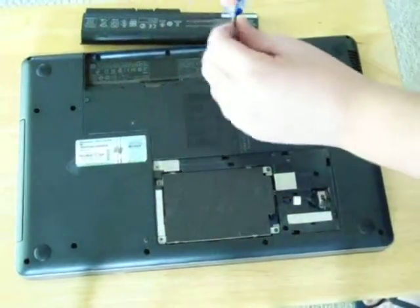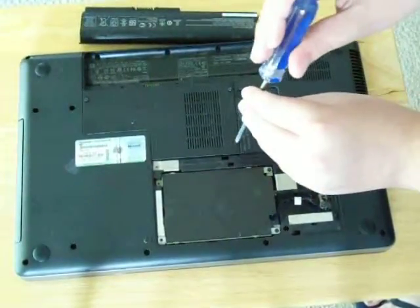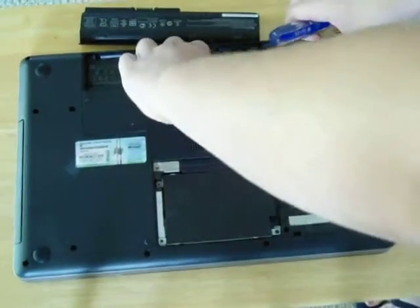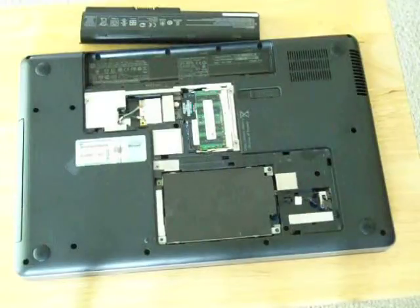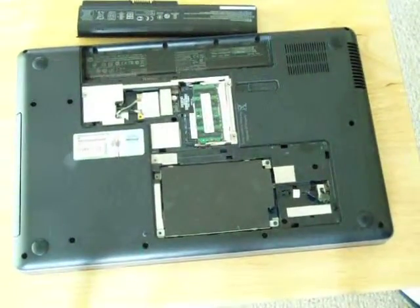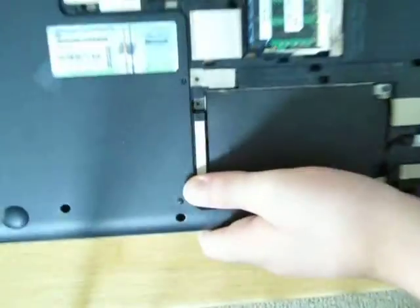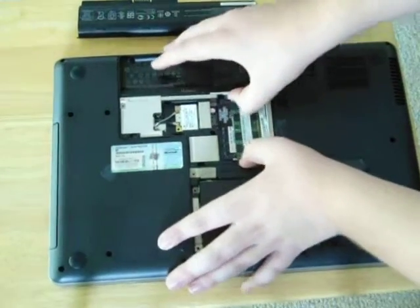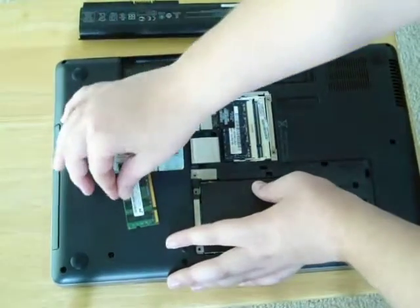There are three screws here. Then this part just pries up. Inside the computer, there are two chips right here — that's where your RAM is. You just pry these apart and they pop up, and you pull them out.